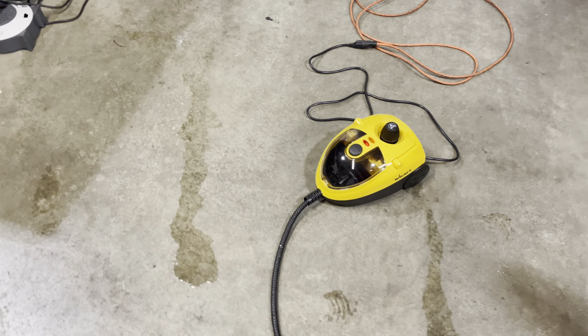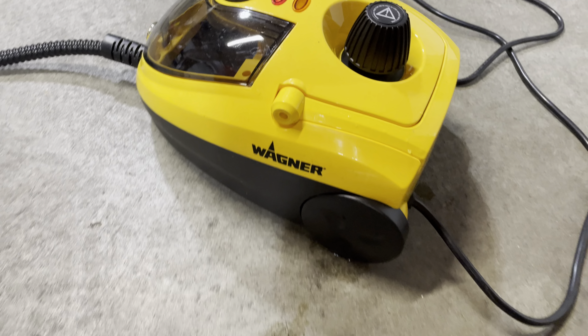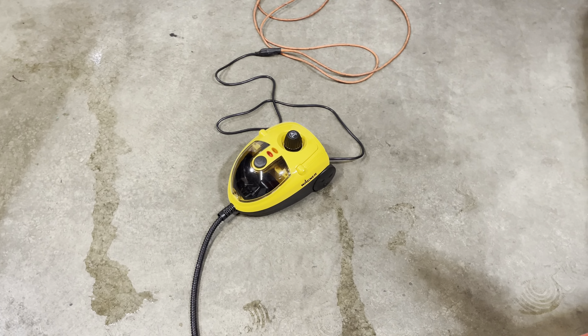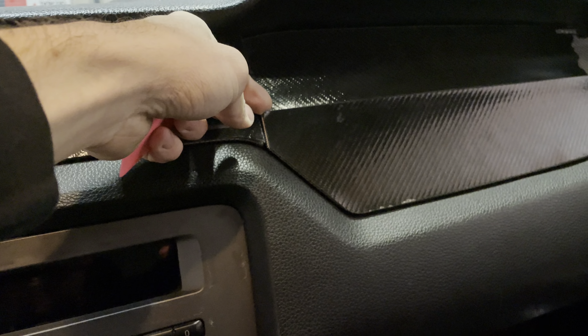I've got this Wagner steamer — I got it from Harbor Freight or Home Depot, it's about $125. I do window tinting so I bought it for that. It's definitely making this way easier. The adhesive is really tough to get off — this is what it leaves behind. I've ripped all these off and it just leaves a sheet of adhesive behind the carbon fiber.